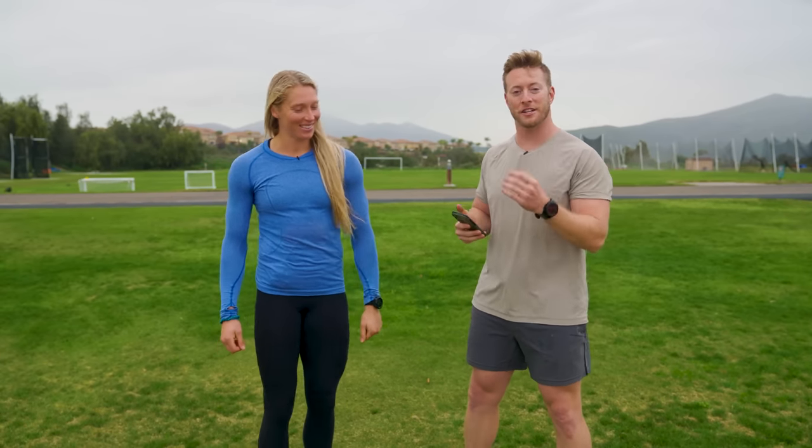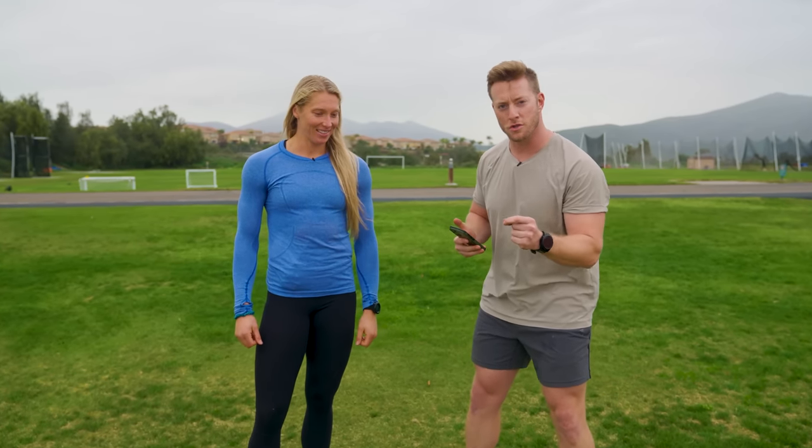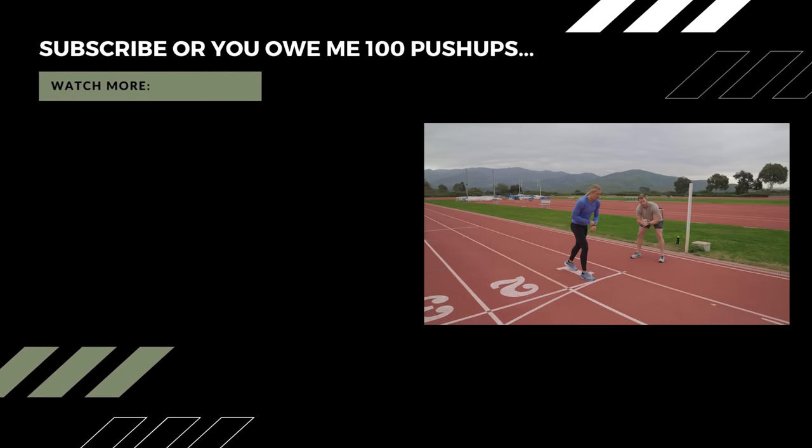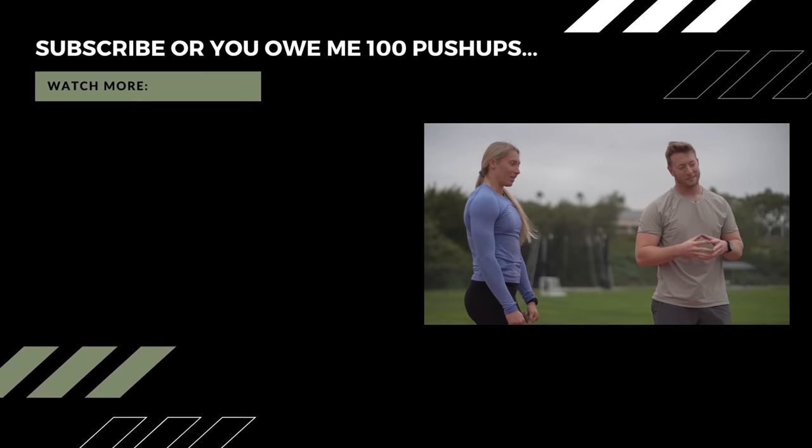The next challenge is to find a challenge that Carly can't do. What is there that you can't do, Carly? A 12-mile ruck? Okay Carly, your goal to hit is going to be what's next.